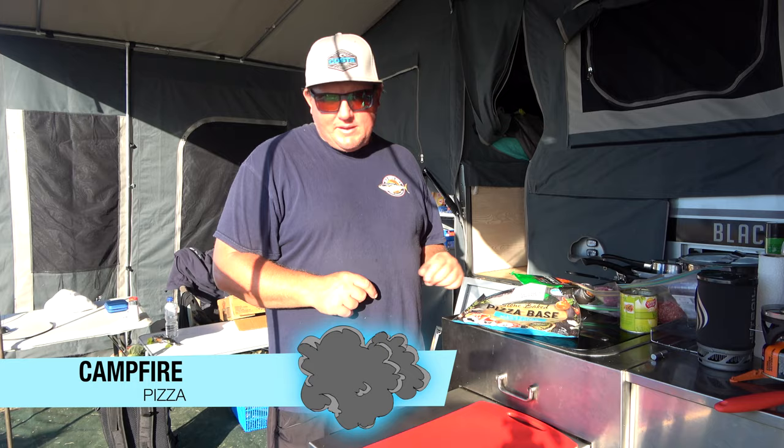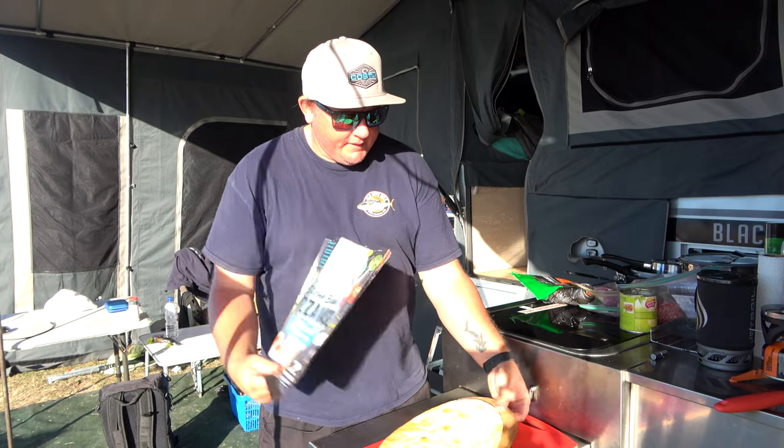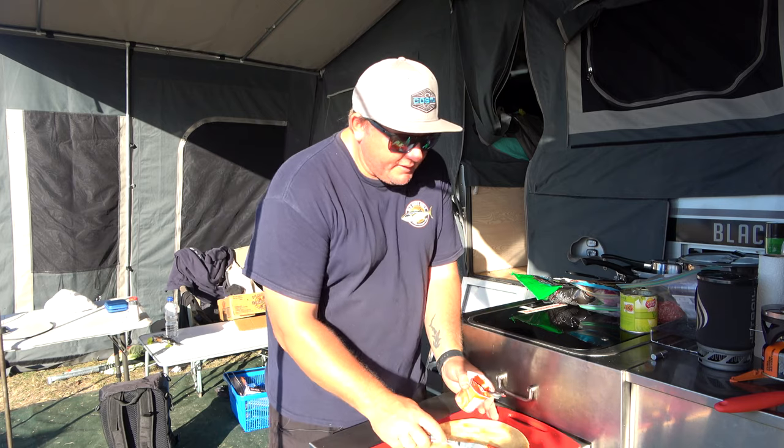So now what we need to do is get our pizza ready. You can either make your own dough, but I've gone the cheap way and brought some pizza bases. So we'll get that out. Our next step is to put some tomato paste all over it.